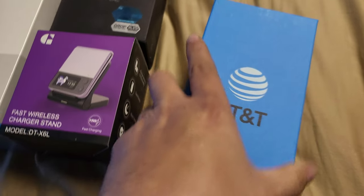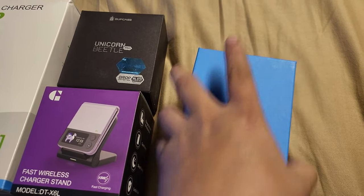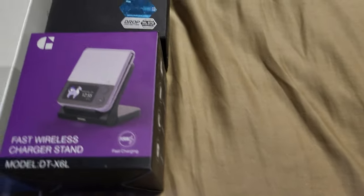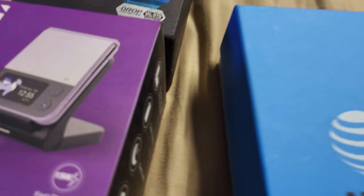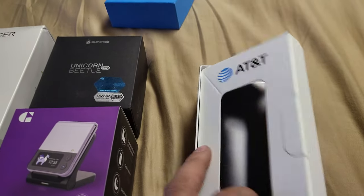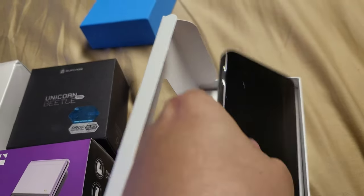Anyway, this thing's brand new, so we're going to retire the Fold 3 and go to the Flip. This is my first flip, so I'll just do a little quick unboxing. I just got it in the mail right now — let me cut this open real fast.